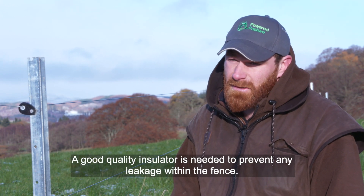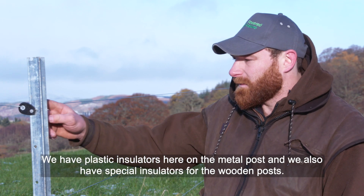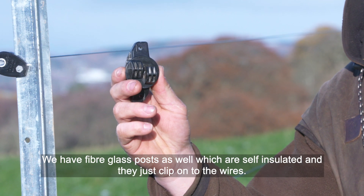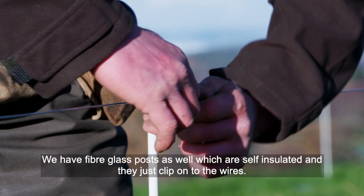Different types of posts require different types of insulators. A good quality insulator is needed to prevent any leakage within the fence. We have plastic insulators here on the metal post, and we also have special insulators for the wooden posts. We have fiberglass posts as well, which are self-insulated and they just clip onto the wires.